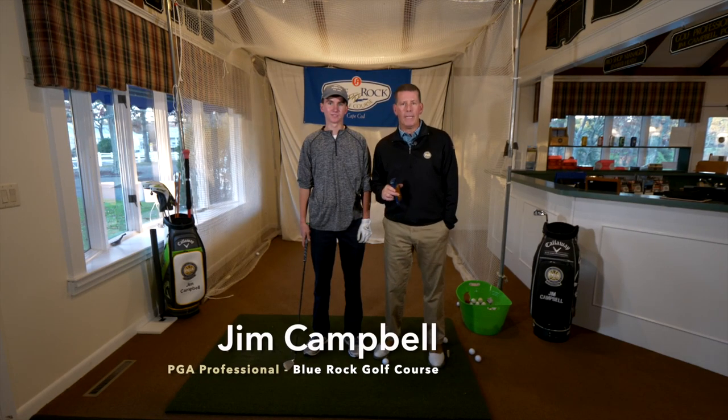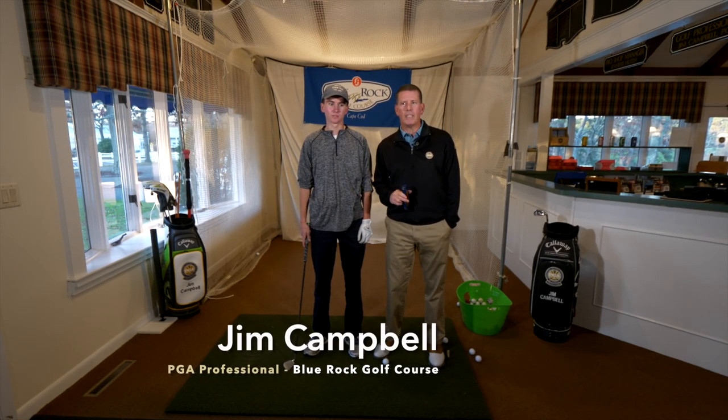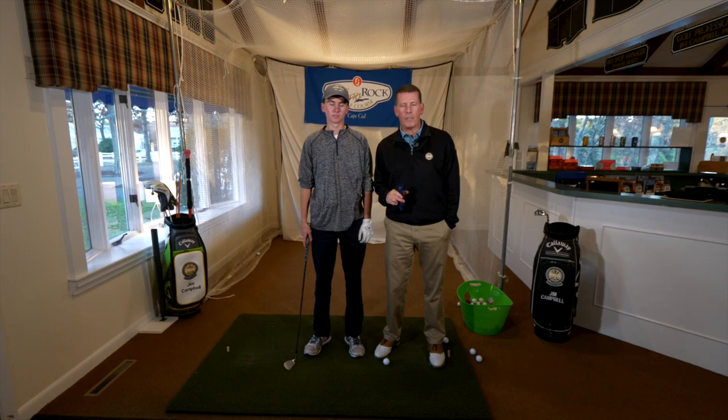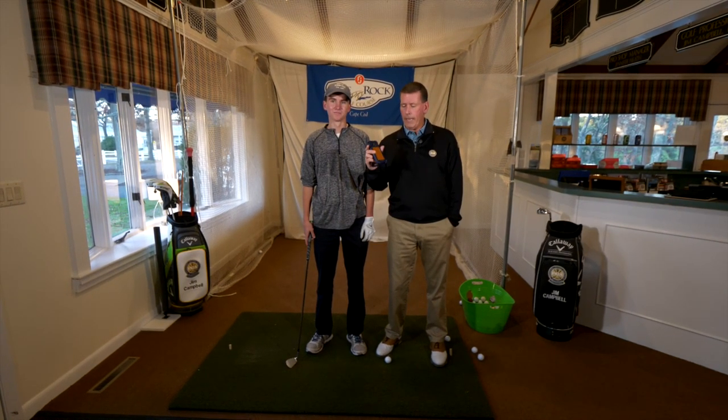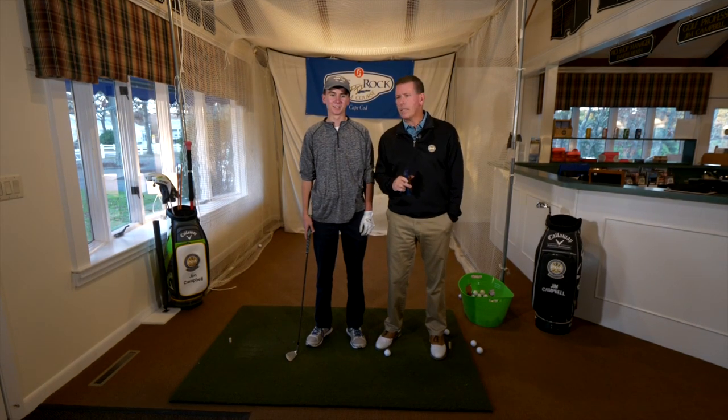Hi, my name is Jim Campbell, I'm the golf pro here at Blue Rock. Today we're inside, so it's a little bit different. When you teach inside, we can't always see the golf ball, so to make up for that we have something called a launch monitor, and it's going to tell us how far Will is going to hit the golf ball.